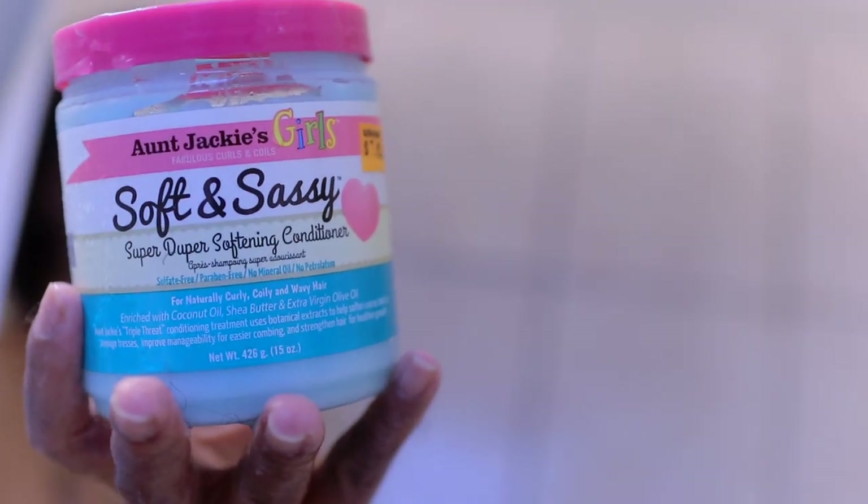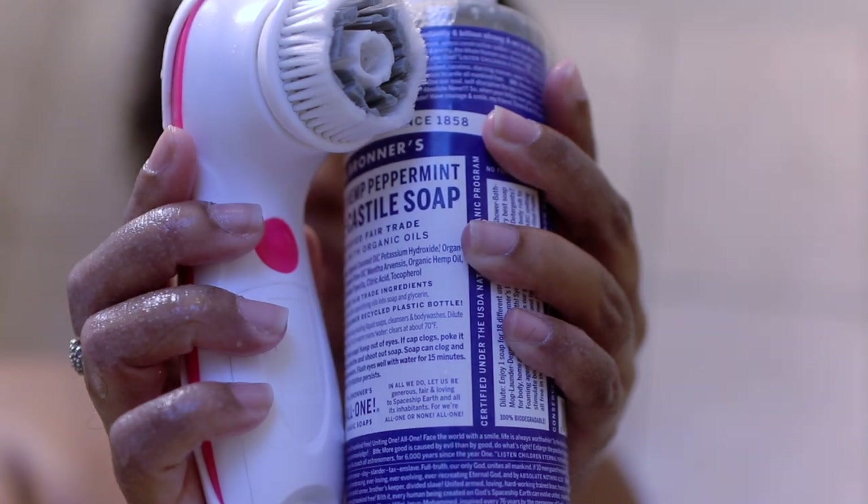This is my hair after I'm done washing it. It was pretty dry — my hair was really dry after washing it with that soap. So I'm going in with my Aunt Jackie's. This is my daughter's by the way, but it makes my hair so soft.